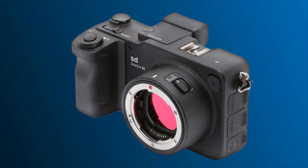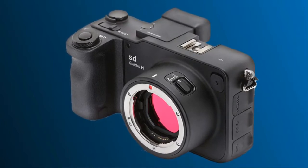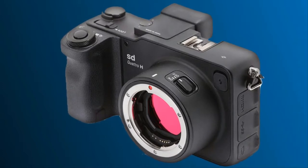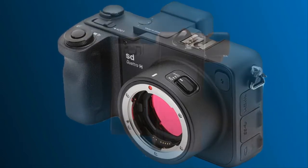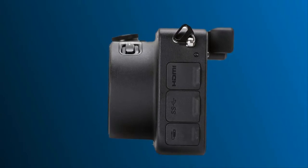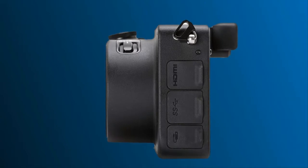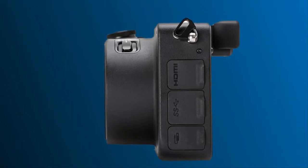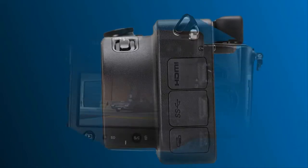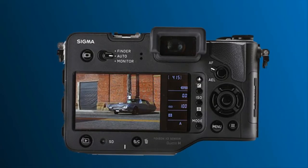Pros: Impressive resolution and detail thanks to the Foveon sensor, DNG support broadens accessibility, comfortable ergonomics, straightforward user interface, excellent build quality, and seemingly good battery life. Cons: Limited dynamic range and significant noise at high ISO, some concerns about color separation, exposure preview not always representative, and the full depth SA mount makes the camera quite large.